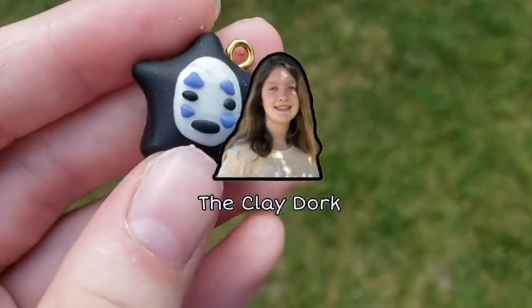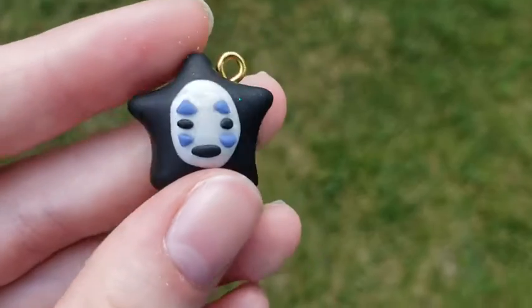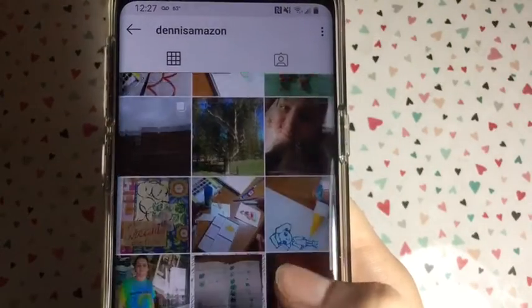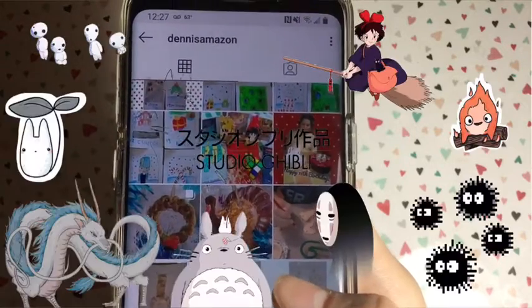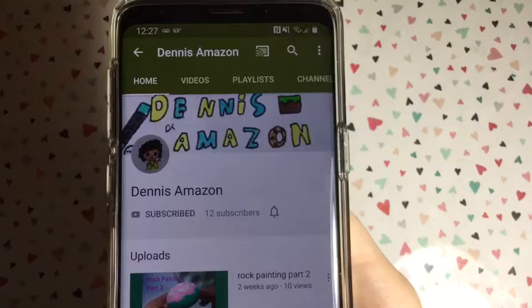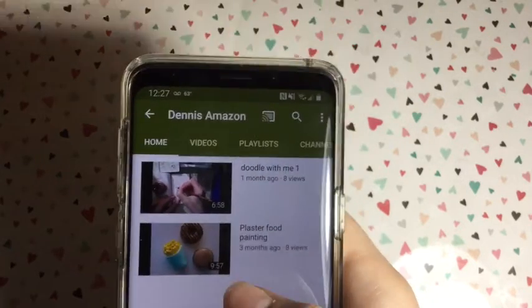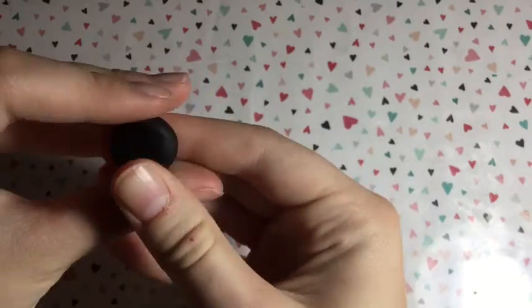Hello everybody, welcome back to my channel! Today I'm going to show you how to make this No Face star charm. This video is a collab with Dennis from Dennis is Amazing, and our theme was Studio Ghibli. I will link all of his social media links in the description box below.